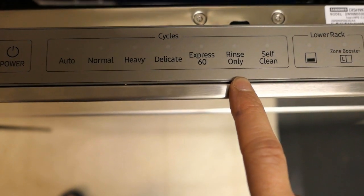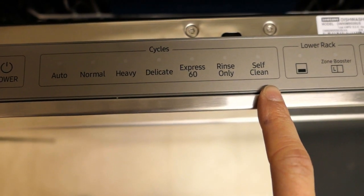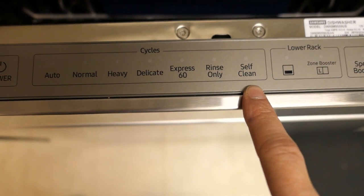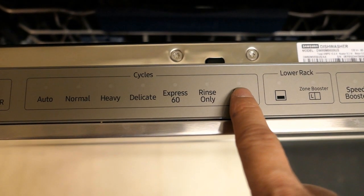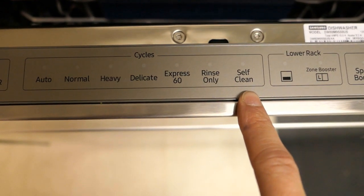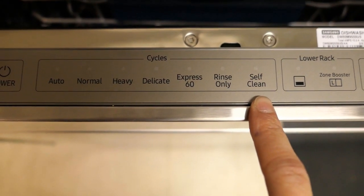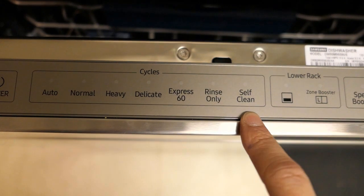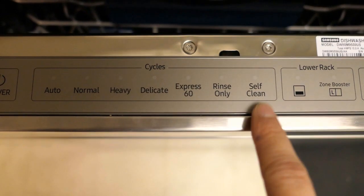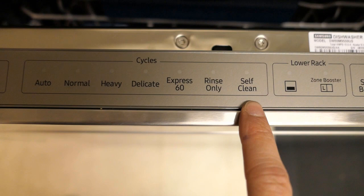Next is the Self-Clean feature. When you power the dishwasher on, a light will blink to let you know the dishwasher needs to be self-cleaned. At that point, you just hit the self-clean button, press start, close the door, and it will run through its cycle. When using self-clean, make sure the dishwasher is empty and don't use any detergent.